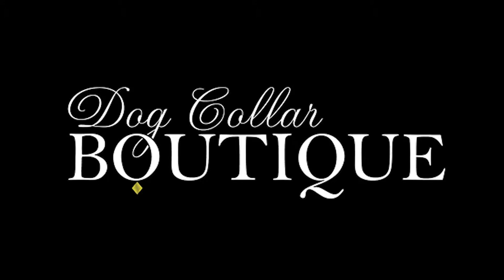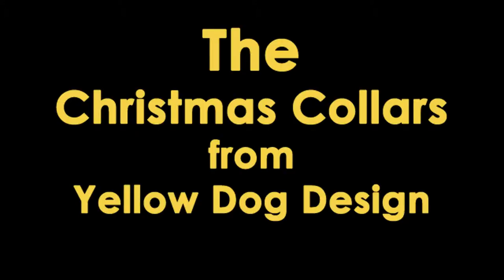Thanks for coming to Dog Collar Boutique. Today we'll be looking at the Christmas collars from Yellow Dog Design.